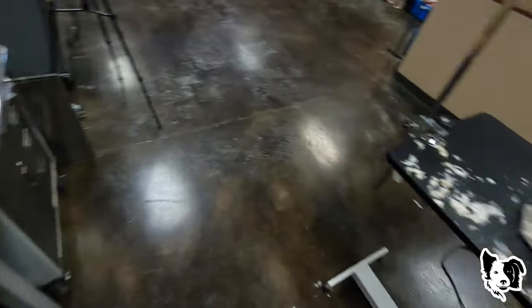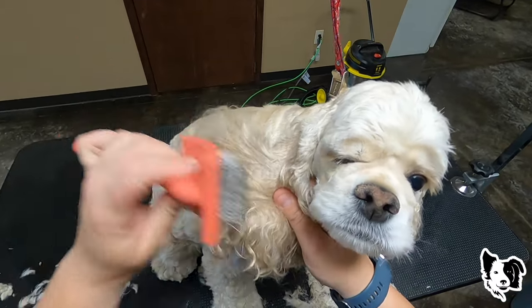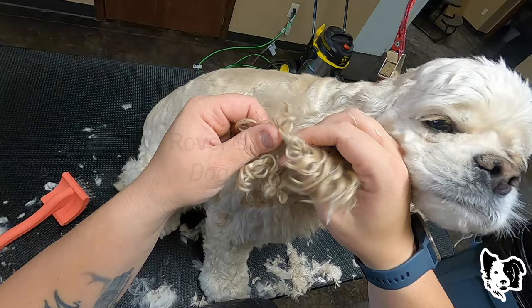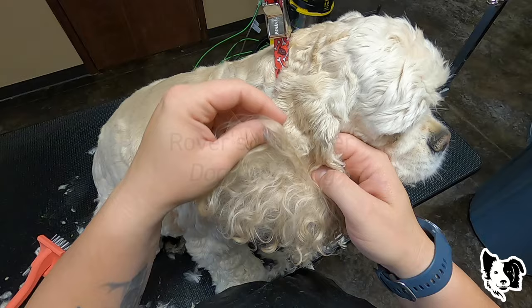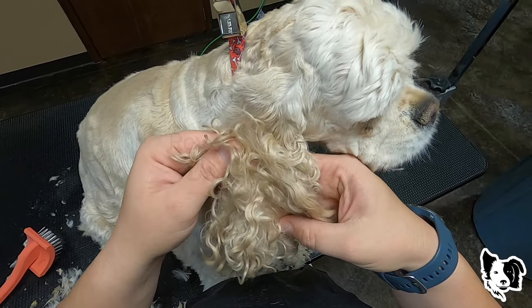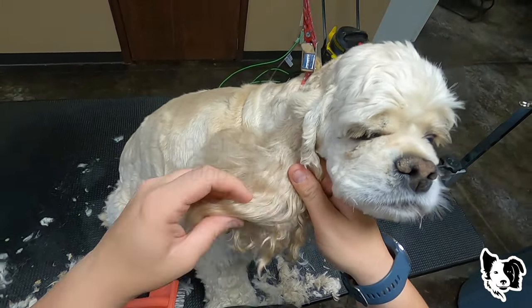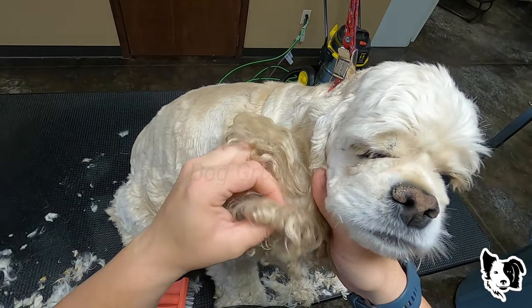I'm going to brush out these ears real quick. You gotta turn just a little bit, girl. Yeah, there's no brushing these out — there's a big mat here, there's a mat here, there's a mat here.